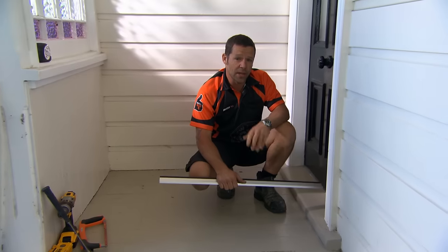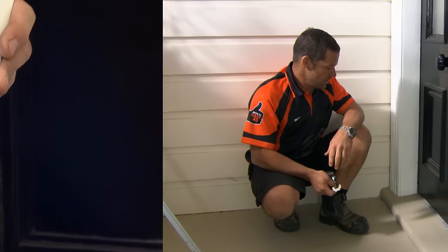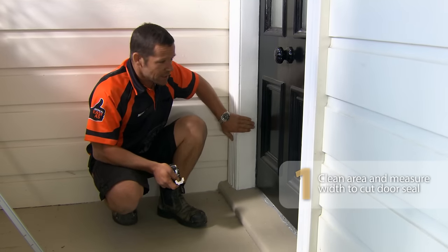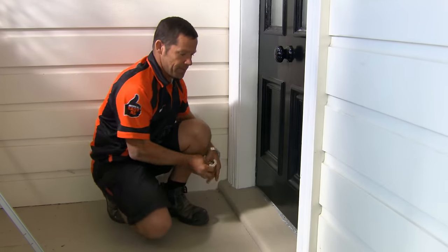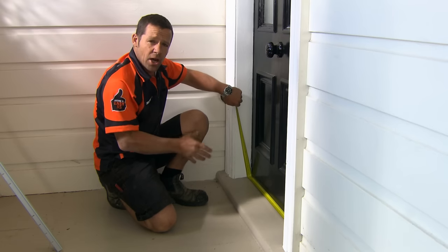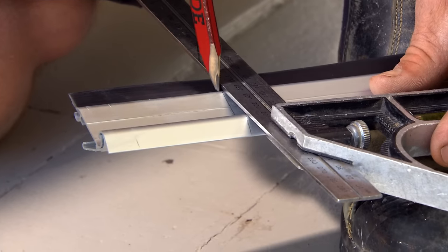Here's another problem area. The gap under your doors can create quite a draught and the heat just rushes out. You can easily stop that with one of these weather stop door seals. The first thing we need to do is measure in between our door jambs. That's 334 millimetres. I'm going to take off three millimetres, mark that on our weather seal, and cut it with our hacksaw.